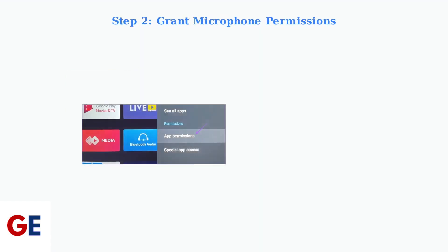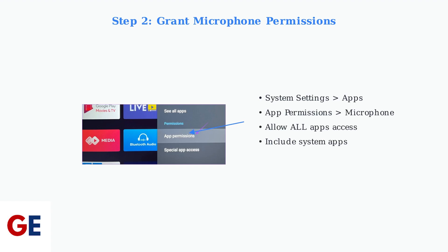Next, grant microphone permissions. Go to System Settings, then Apps, then App Permissions, and select Microphone. Allow microphone access for all apps, including system apps like Google Assistant.